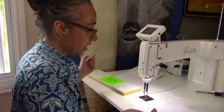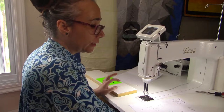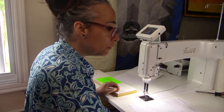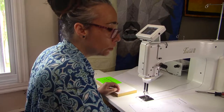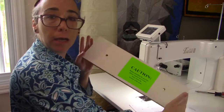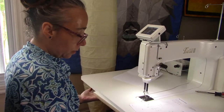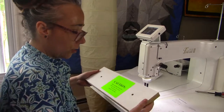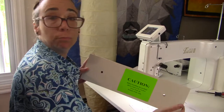So there you go, she's ready. If like me you were not sure when opening the table — they say remove the shipping brace from underneath the quilting table by removing the two bolts holding it in place. I was not sure what it was until I found this. It was under the table like this and you have to unscrew it and take it off, otherwise you cannot put your machine in it.